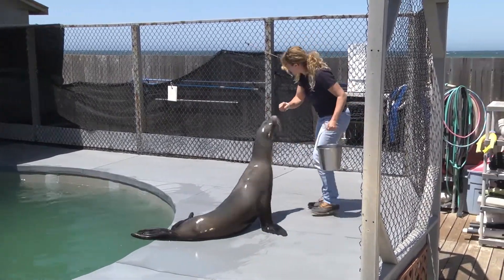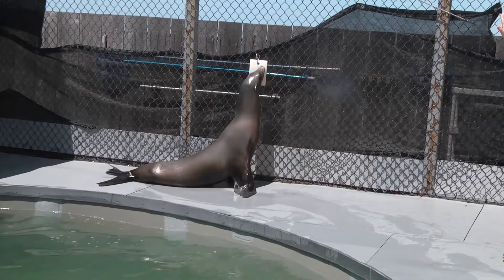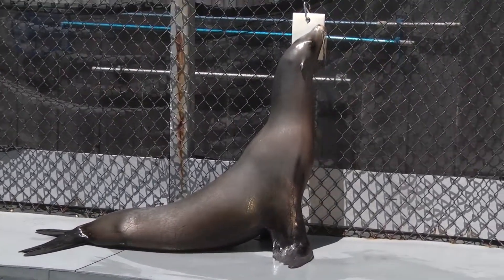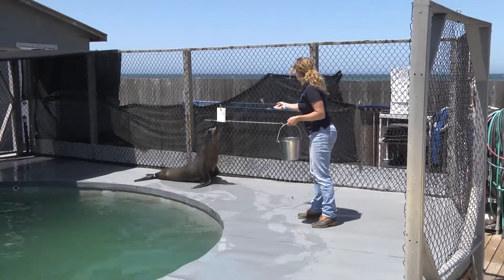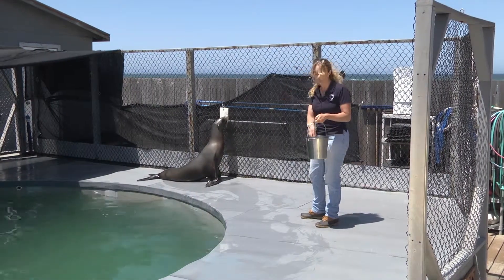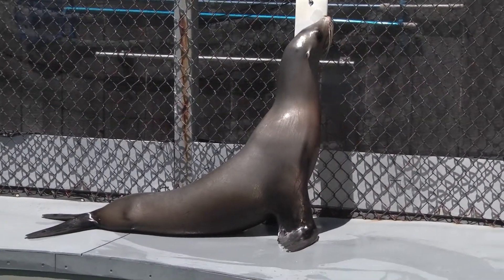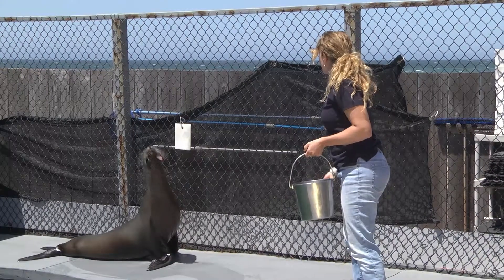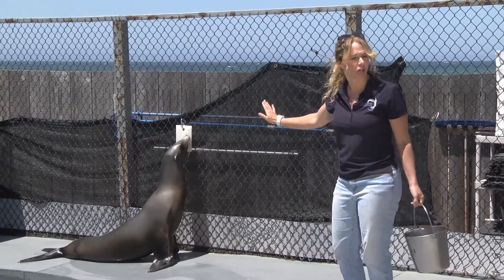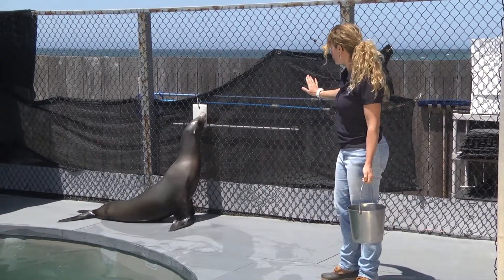I can also ask Callie to go target at a distance from me. That's something I call a remote target and it works just like my hand target does. Callie will touch her nose to that spot, and part of the shaping of that behavior is that we extend the target behavior out for longer and longer durations of time as Callie has had a chance to master the behavior.